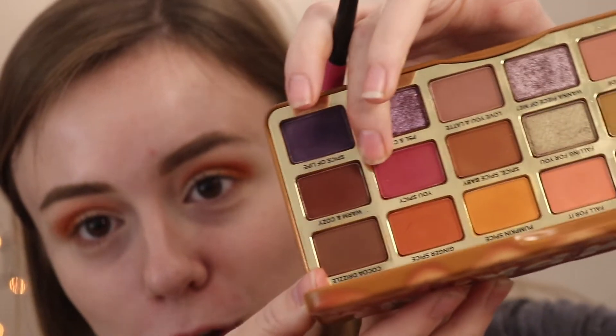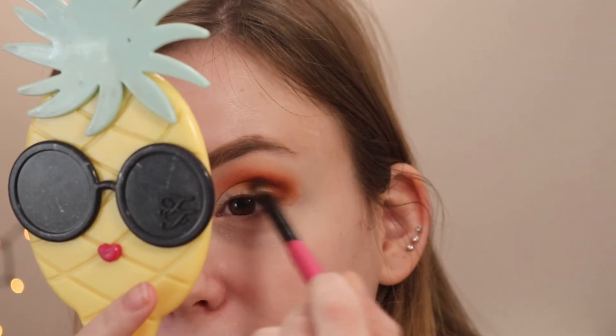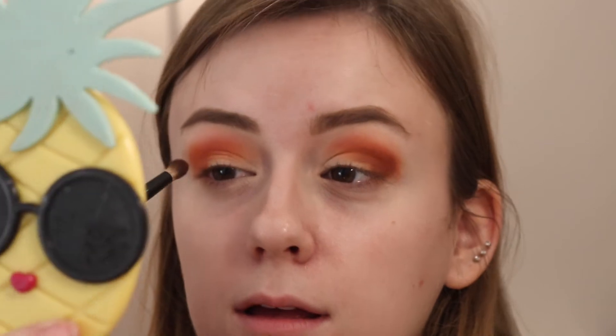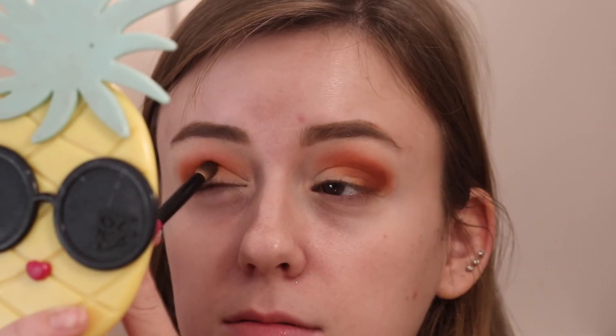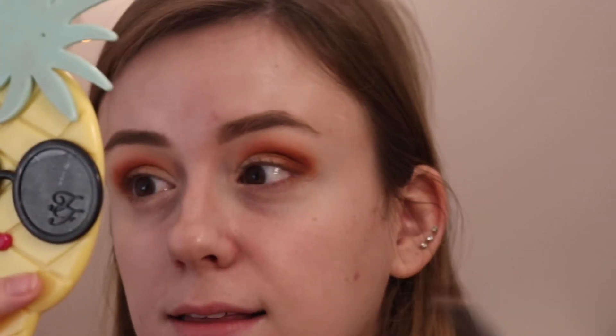Let's go into Warm and Cozy — it's just like a warm maroon-brown. Two, three, four, or five years ago, Too Faced eyeshadow palettes and holiday collections were not good — people were saying they were kind of crap, and I'm not gonna lie, they kind of were. I got a couple in 2016 when I was first getting back into makeup, and I thought they were pretty good, but I didn't know a lot about makeup. Compared to stuff like this, they really don't compare. I'm just packing that Warm and Cozy shade in my crease — you can still see the peach in here with the orangey browns out here.